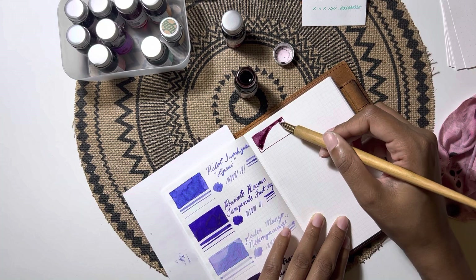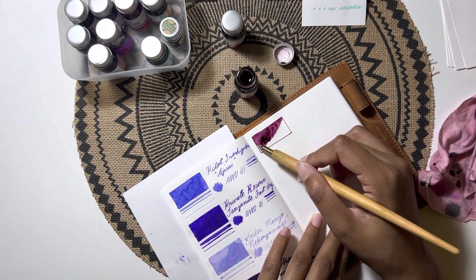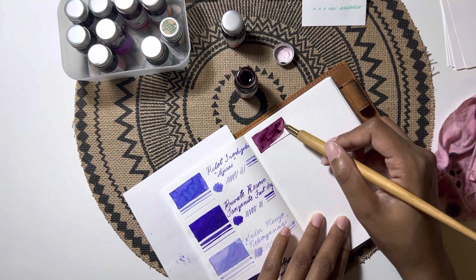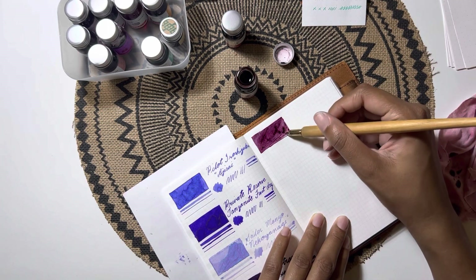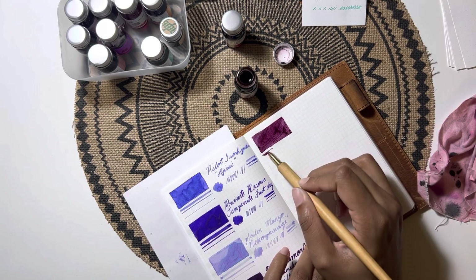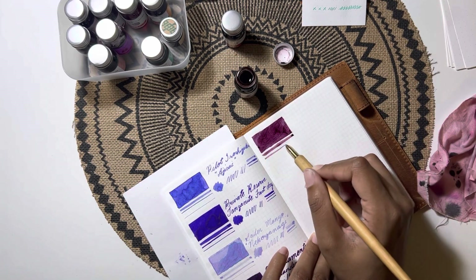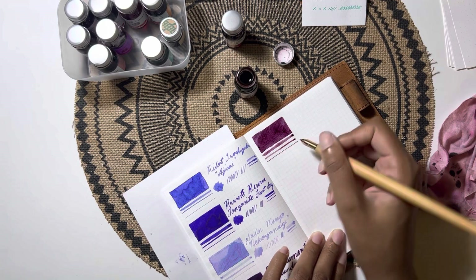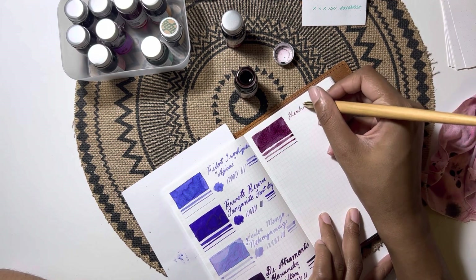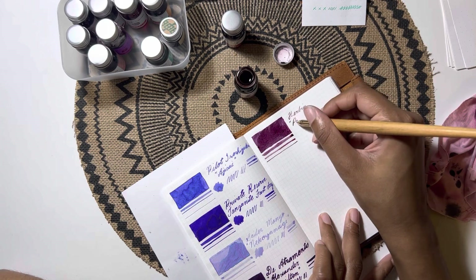Next would be a very popular color — the JRuban Poussière de Lune, which translates to moon dust purple. I saw everyone online talking about it and many people said it was one of their favorite inks. Since I was already ordering from JRuban, I decided to pick it up. It's not a color I would have chosen on my own because it's a bit on the darker side, and I've been stepping away from super saturated and dark inks.